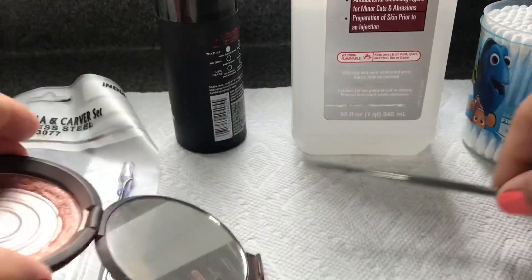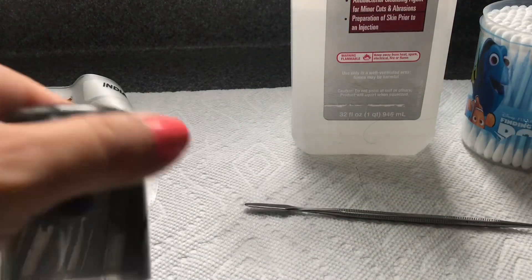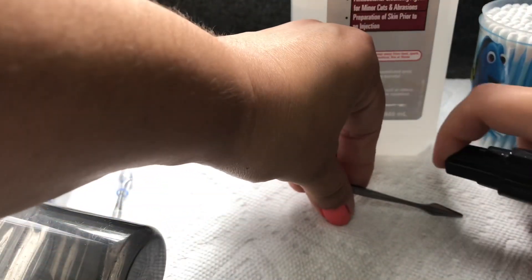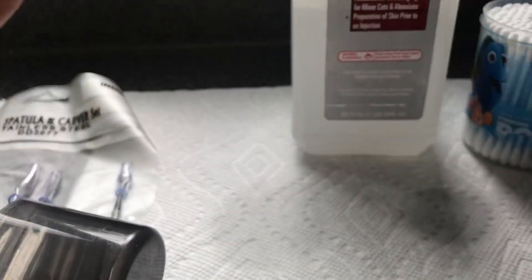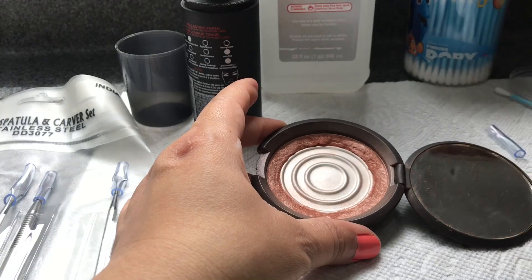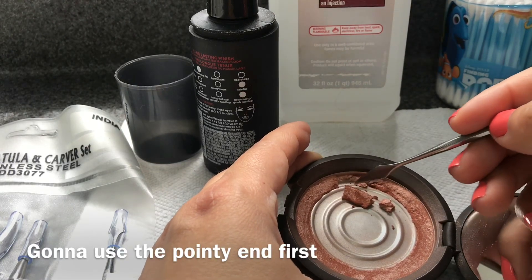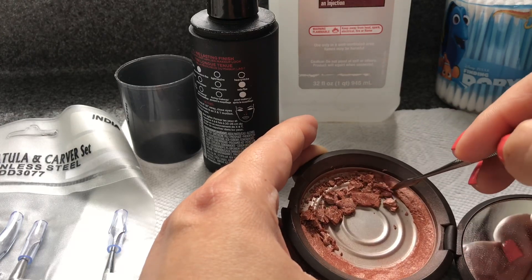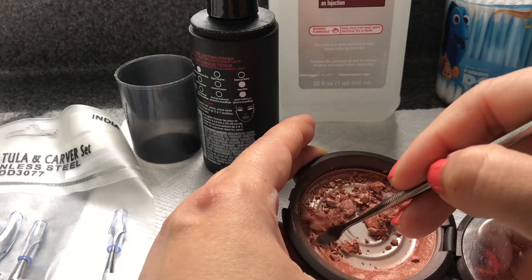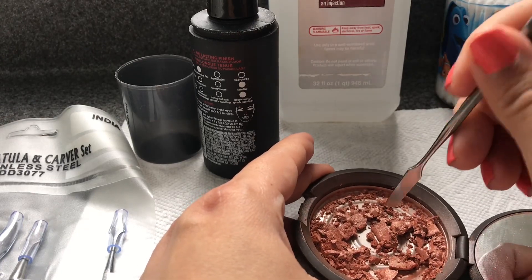I'm going to use this spatula and clean it first — making sure it's clean on both ends, just in case I need to use both sides. Okay, so I'm going to start moving this and breaking the powder down, just trying to break it into smaller pieces.